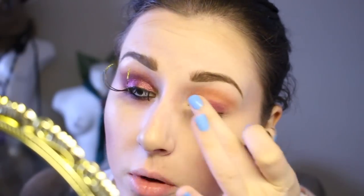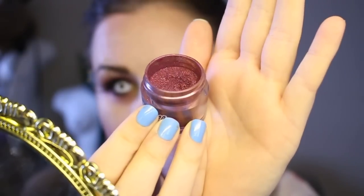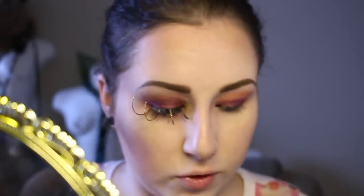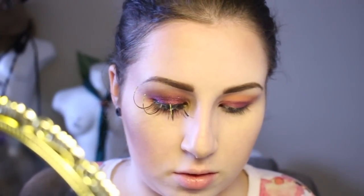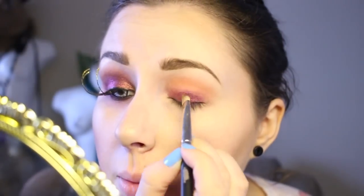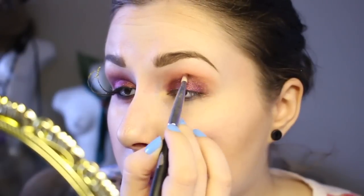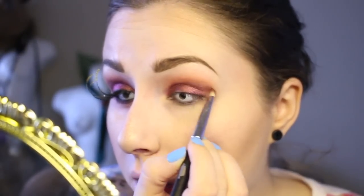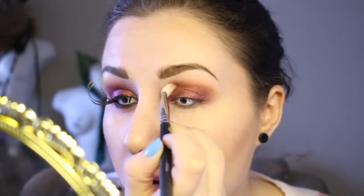I'm just going to smudge that lip liner out with my finger. The main pigment I'm using today is this one — this is Countess. This is one of the new colors from the Sugarpill collection. It's beautiful. It's kind of a burgundy red and it has sort of like a blue shimmer to it. Really, really pretty. So I'm going to take that on a flat shader brush, pack that on top of that color, then use the side of my brush to blend the two together.